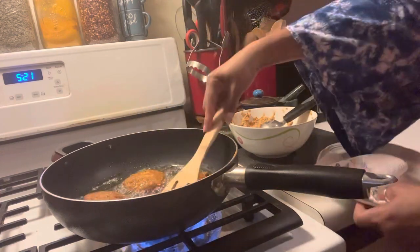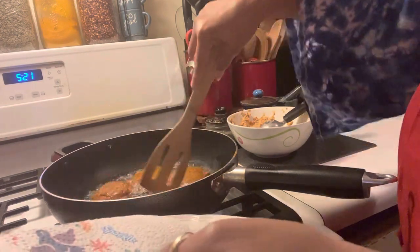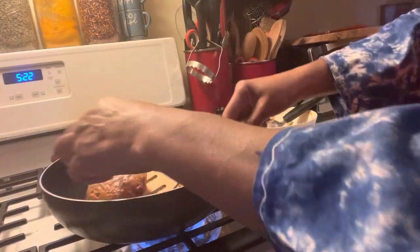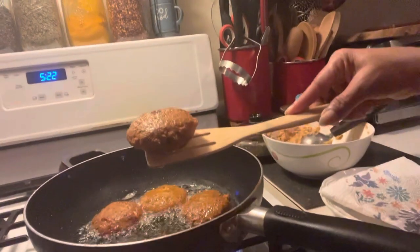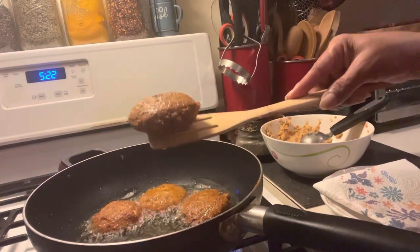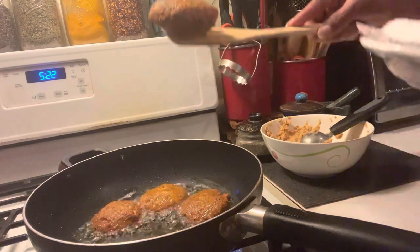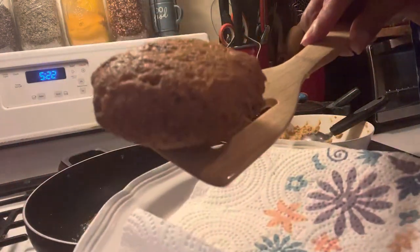We have to let it drain because you don't want too much oil. That's nice on both sides. Look at that, you guys — what do you think about that? Woo-wee. Look at that. There you have it — wow, nice croquette.